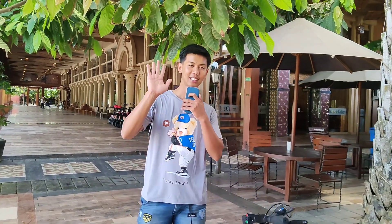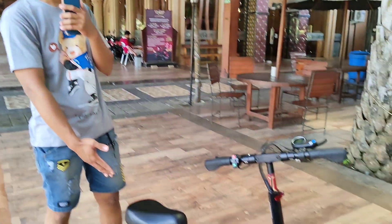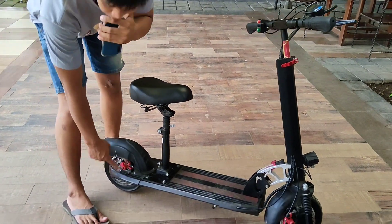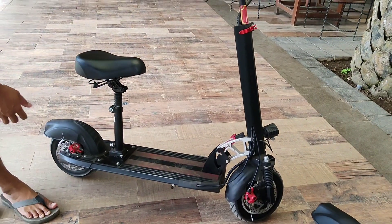Halo guys, ketemu lagi bersama saya Risi Kusbian. Di sini ada skuter listrik merek AutoPAD. Ini 36V 400W. Penggeraknya sudah 400W, dan pengeremannya depan-belakang sudah menggunakan cakram.